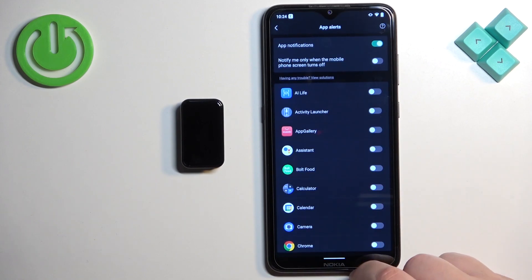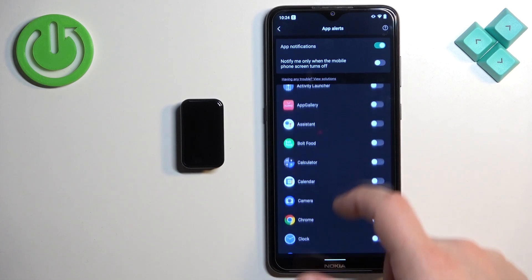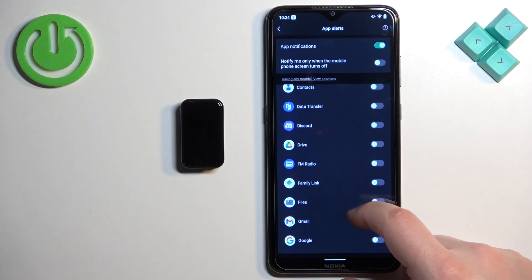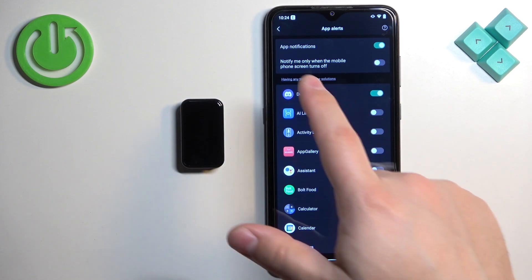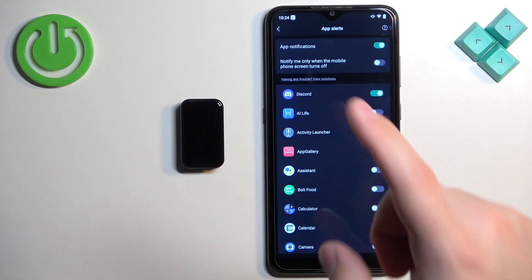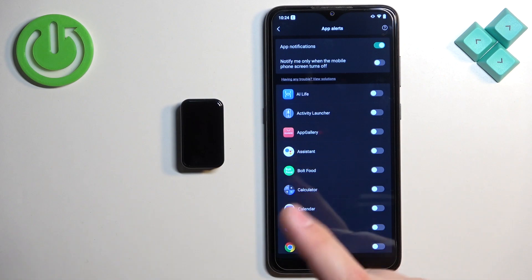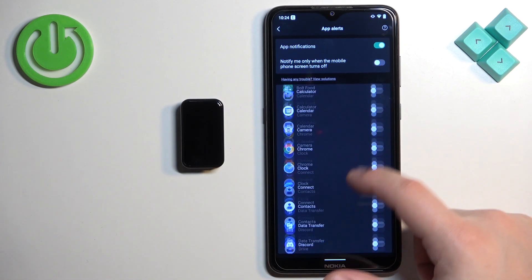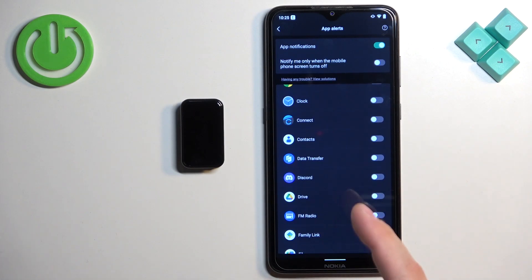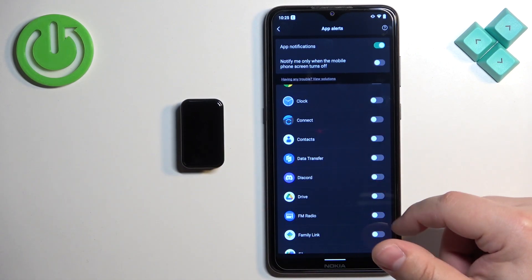Here you can enable and disable notifications for specific apps. For example, if I enable notifications for Discord and I receive a notification from Discord on my phone, that notification will be forwarded to my smartband. If it's disabled, it won't be forwarded and you'll only see it on your phone.